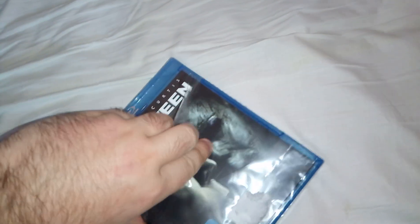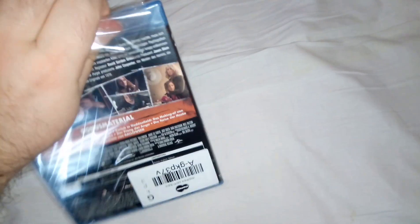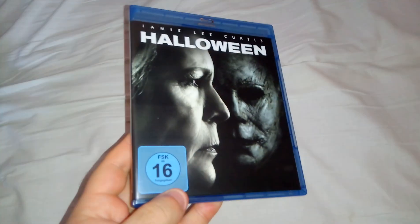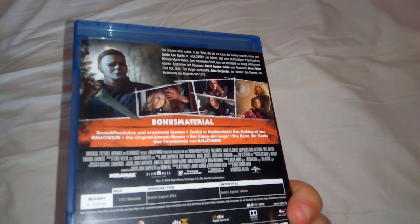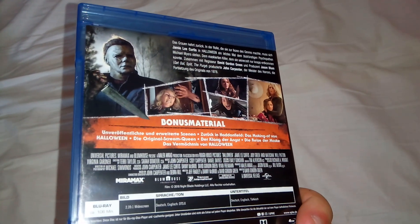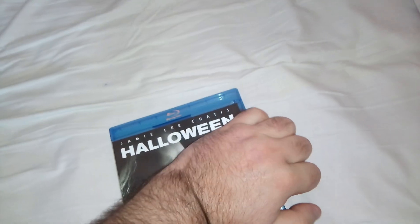I got it through a sale price — I believe I paid 12 bucks for it or something like that. It's a brand new copy as you can see. This is the front cover of the Blu-ray, this is the spine, and this is the back. There are lots of special features as well.